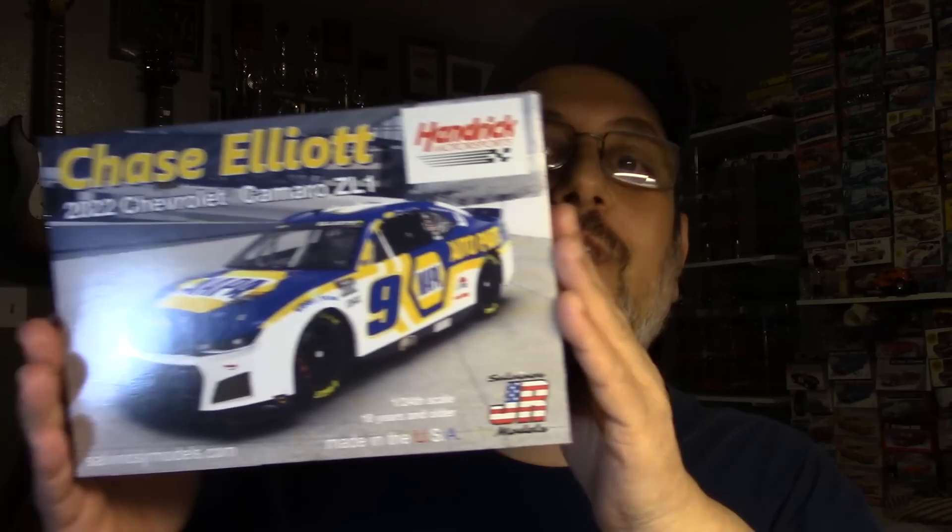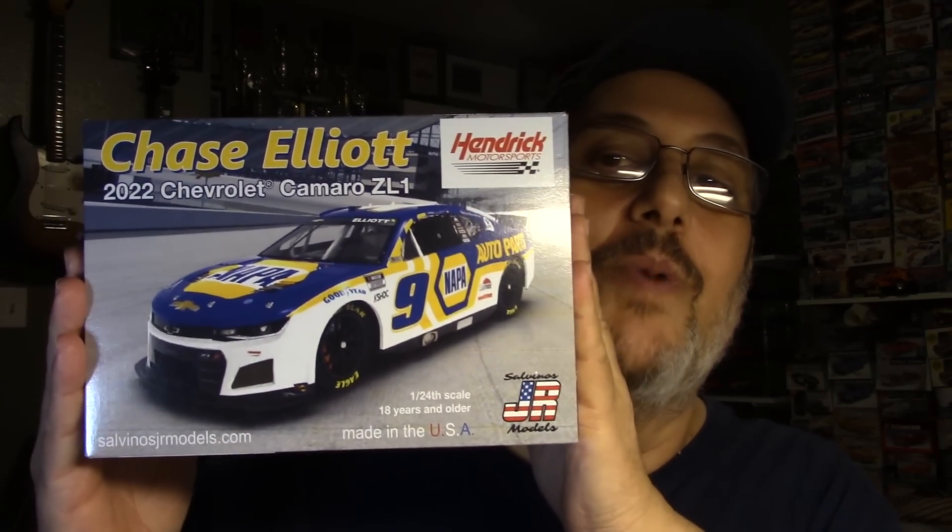Hello fellow car modelers! We're going to have a build video. I'm going to build a model right here in this video — we've all taken a good look at it. Over at Andy's, I hope you took a look at this kit we opened up: the new Salvinos JR Models 2022 NASCAR Camaro, the Next Gen all-new kit. I'm looking forward to putting this thing together.